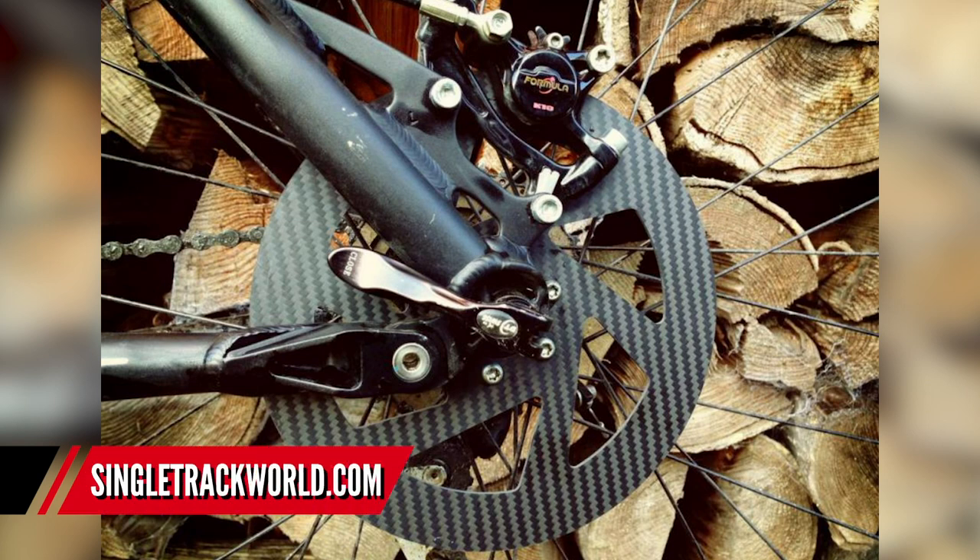I think there is an issue with them in that they don't work particularly well in the wet until you've burnt off the moisture to get them working well. And of course mountain biking — your rides are going to be 50% in dusty conditions, 50% in moist conditions. So I'm just not that convinced, but they do look really, really trick.